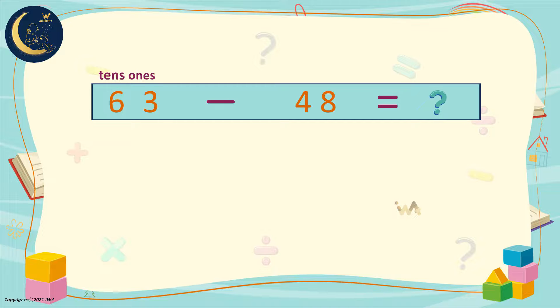We will go to the tens and borrow from it. In the tens, there is the number 6. We will borrow 1 from it. How many do we have left? 5. We will move 1 to the ones digit. Now we have 13. This means we can now subtract 8 from 13.